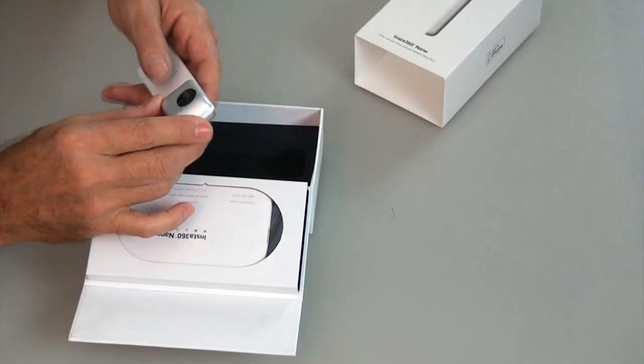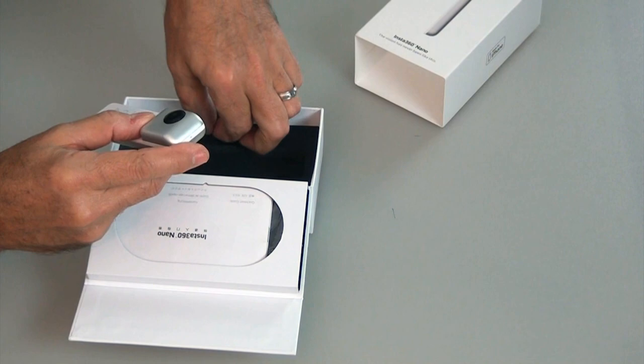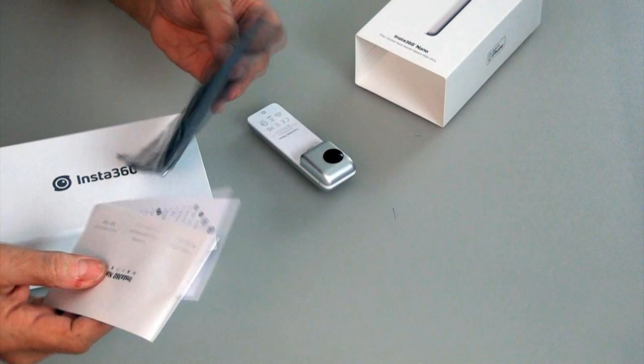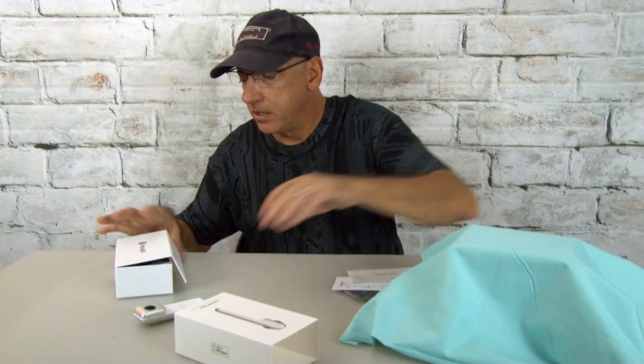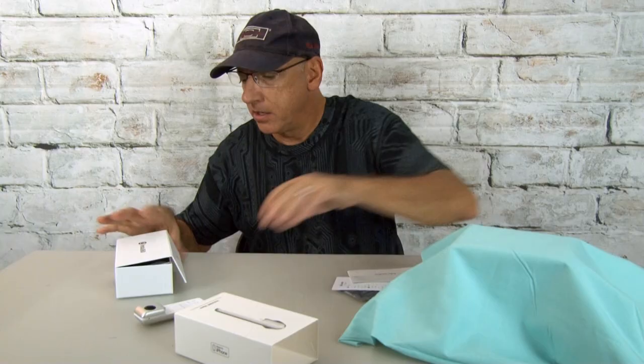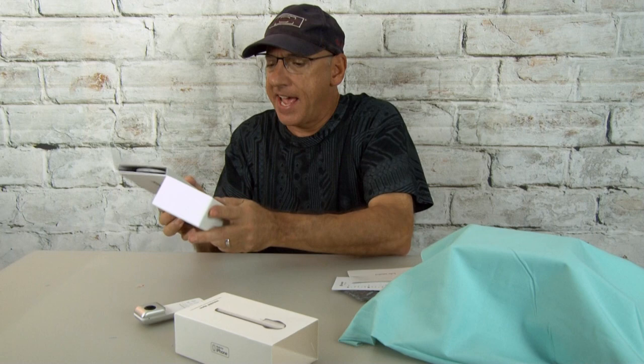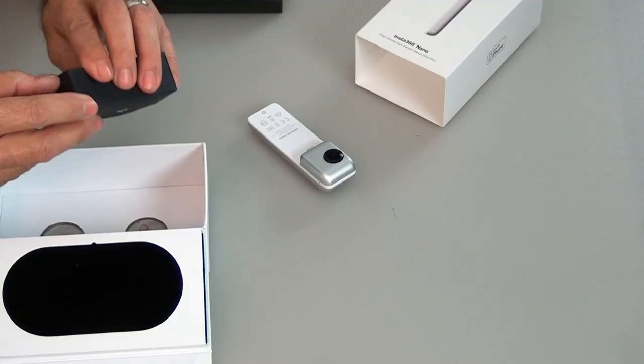It looks like it plugs right into the iPhone. This little clear piece comes off of the lens. And then in here we have a carrying case and the manuals, which nobody ever reads. And then some kind of a viewer in there. We'll have to get to that and see. And there's a charging cable in here too — USB charging cable.